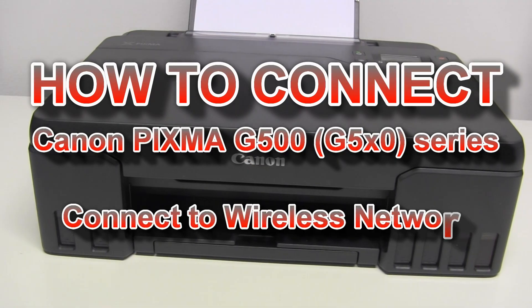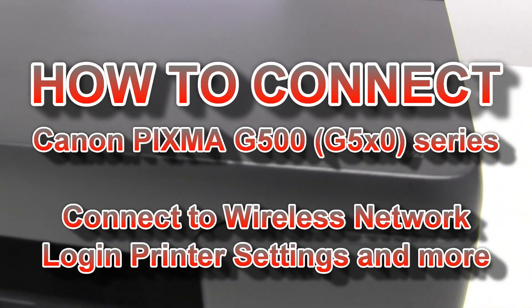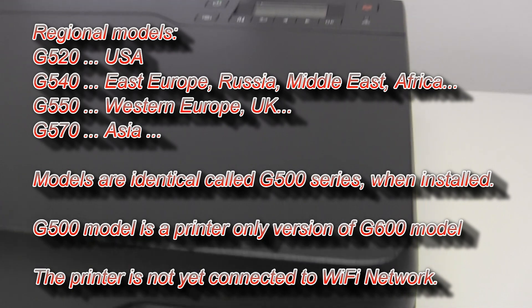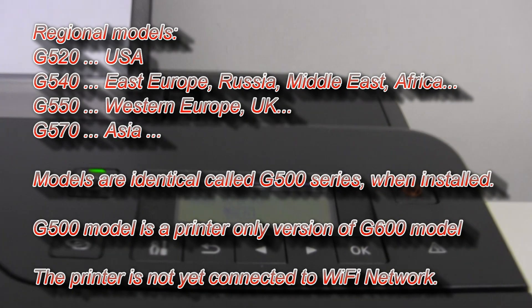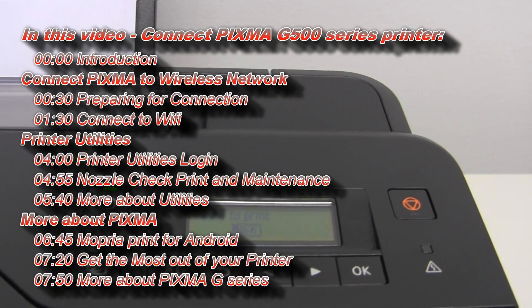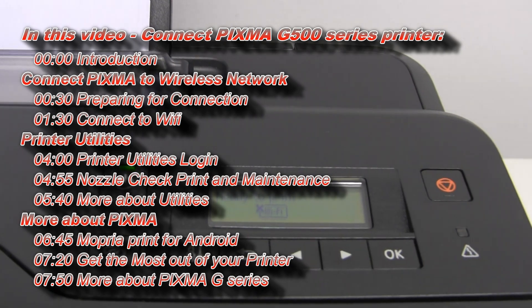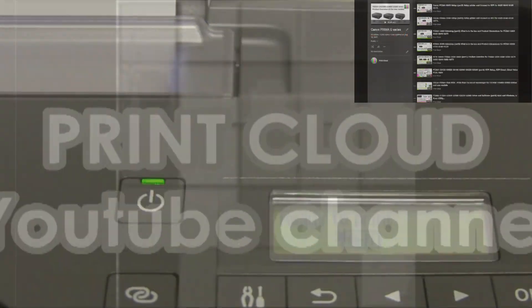Hello. In this video I will connect PIXMA G500 series to Wi-Fi network. I will show the following in this video. My printer is not yet connected to Wi-Fi. In the upper right corner of the screen you can find the full playlist of this series.